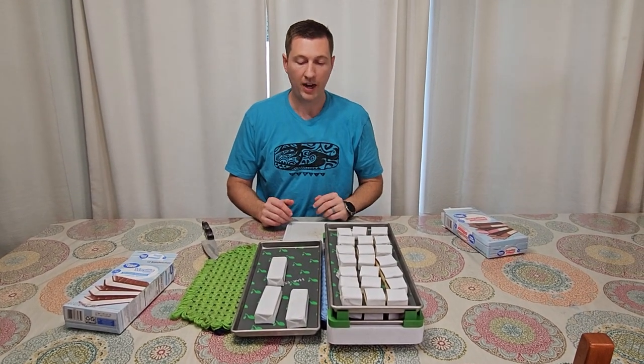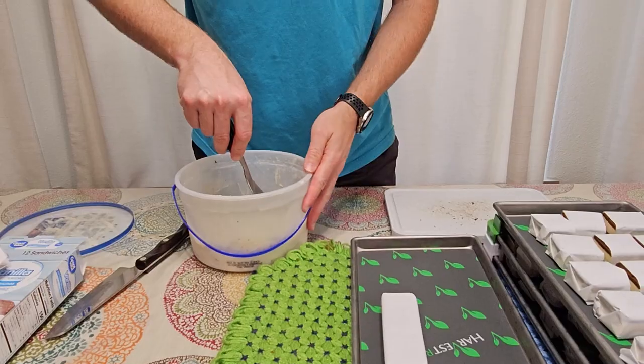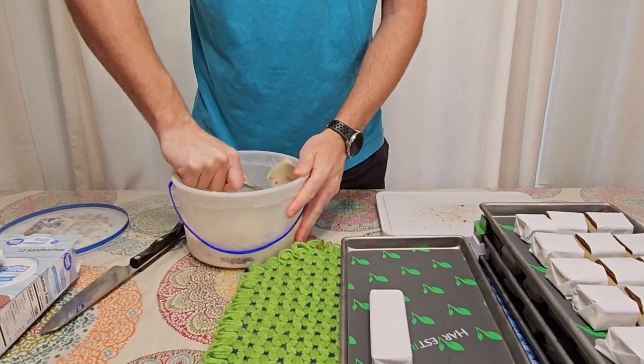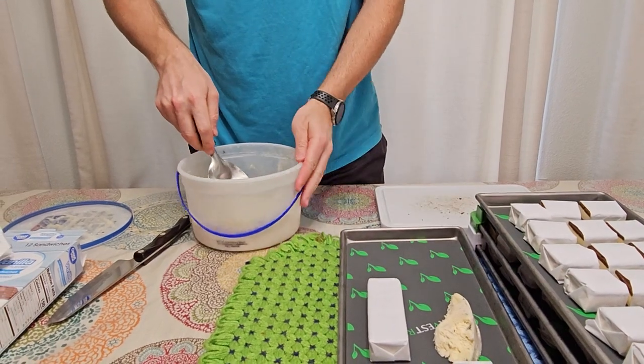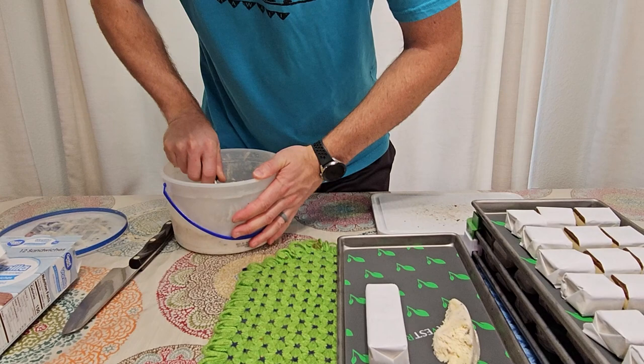If you had some other ice cream that you wanted to try, you can just plop it on there. You don't want to make it too thick — you want it to be about the same thickness as the sandwich or a little less. So I'm just going to do some chunks like this. This is cookies and cream.